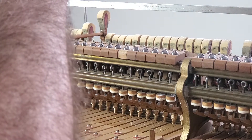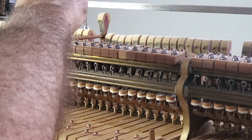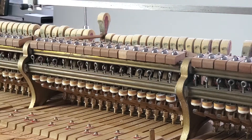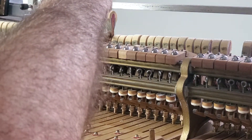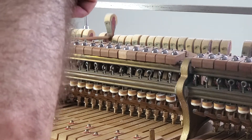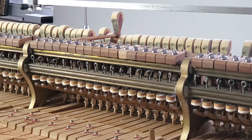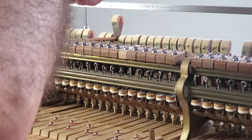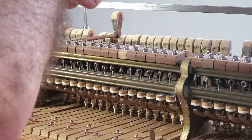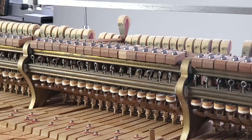I'm gonna bring that down just a hair. That's probably a good letoff — come up a little bit here. I like that. There we go, that's about right. It comes down just a little bit, not very much. It bounces, but not very much.